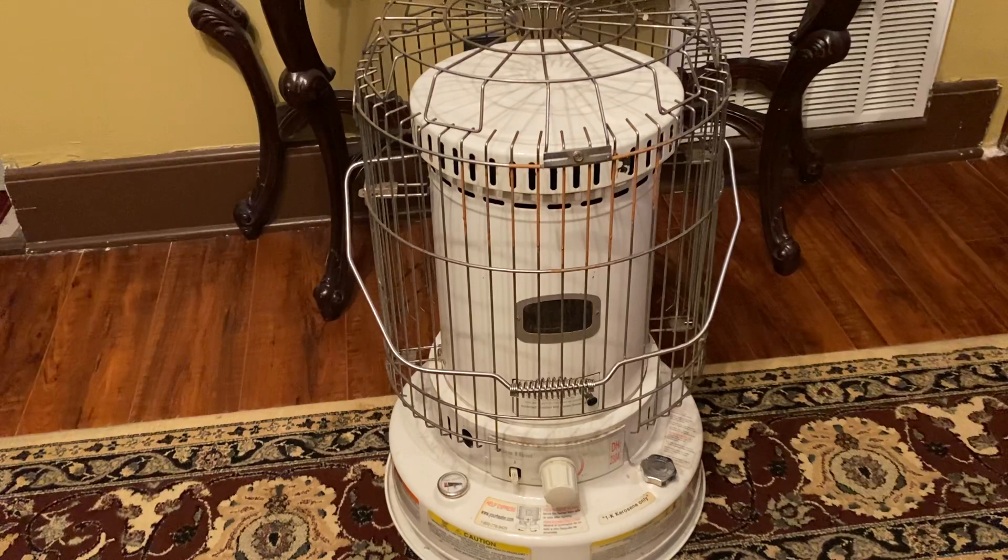One thing you'll want to do if you replace the wick is let it sit for at least 30 minutes — the manual says one hour — to absorb kerosene up into the wick. That way it's not just burning the wick away. Make sure you read your instructions on that. If you can give it an entire day that wouldn't hurt, but it's not required.